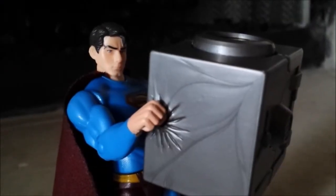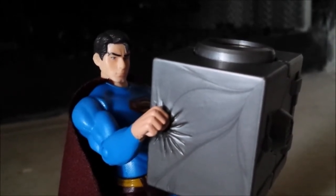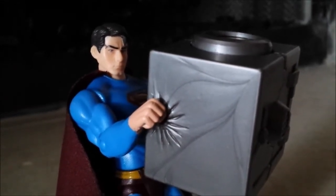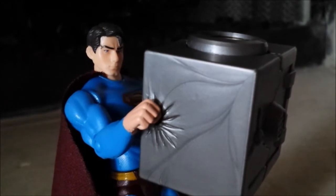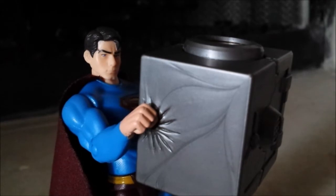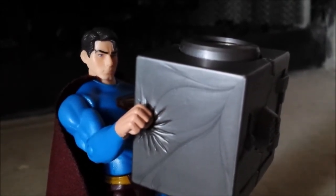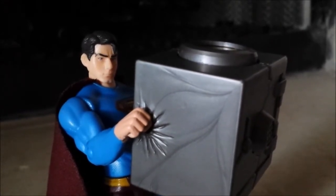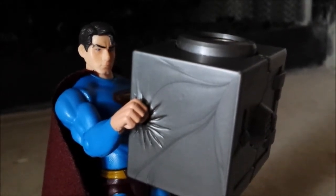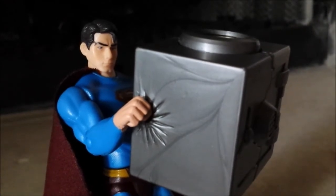Alright, so that's going to conclude this review of the Superman Returns X-Ray Alert Superman from Mattel. I really love this figure — enough said. It was a pretty fun figure to go over. I really love how the head sculpt looks, a lot better than the other one, but that doesn't mean the other one pales in comparison — it's just the head sculpt. This has a satisfying action feature and I pretty much recommend buying this. It's also one of the cheaper figures to find, so it's not that difficult. I hope you guys enjoyed this video and I'll be seeing you around.